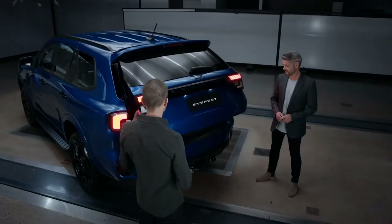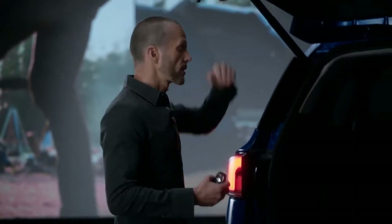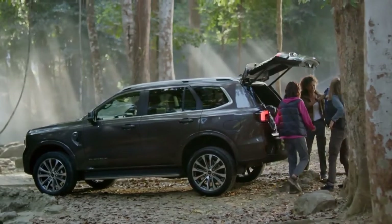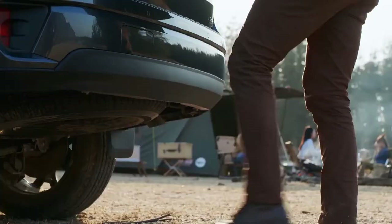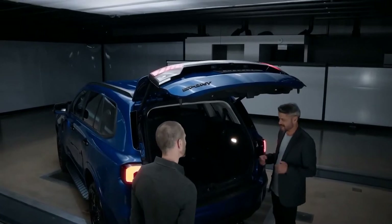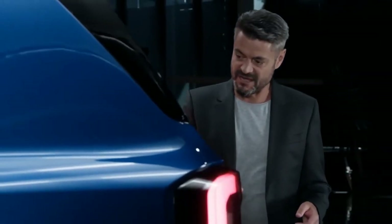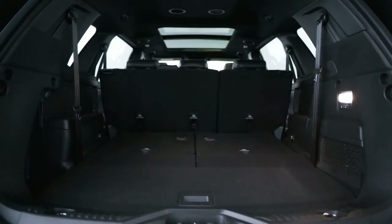We've also increased the usability of the liftgate with much more head clearance. We redesigned the entire sheet metal at the rear — the hinges, how they operate the liftgate, and the speed at which it opens. There's still the great foot-swipe feature to open it when your hands are full. We've also redesigned the rear compartment, giving more space for luggage such as prams, recreational equipment, or groceries. When the second and third rows are folded down, a flat load floor is created, allowing you to load longer items all the way through.